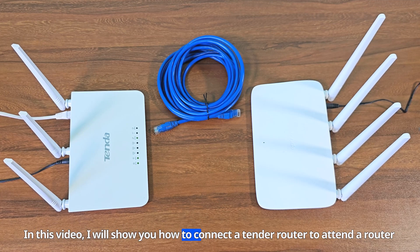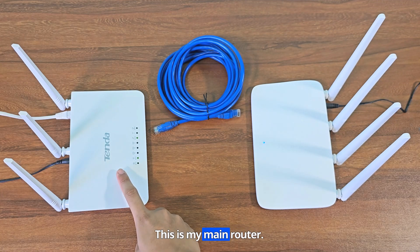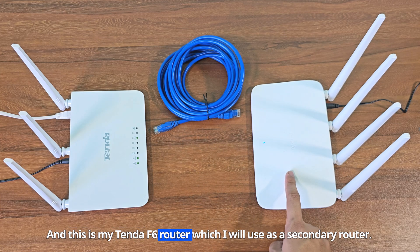In this video, I will show you how to connect a Tenda router to a Tenda router using an ethernet cable. This is my main router. This is an ethernet cable. And this is my Tenda F6 router, which I will use as a secondary router.